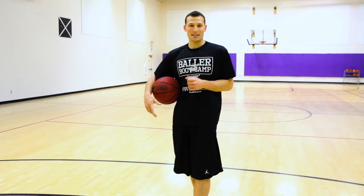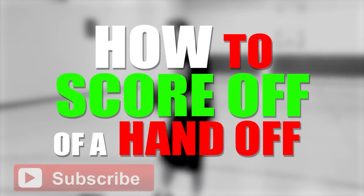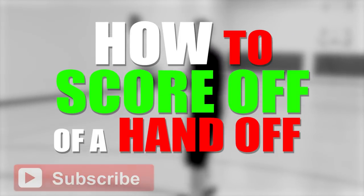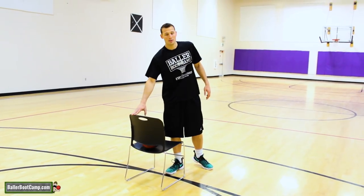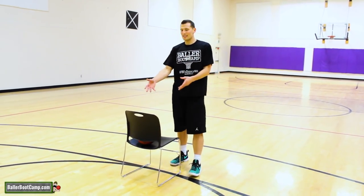So let's go ahead and get right into the video. For this drill, if you don't have a partner, it's no big deal — you can use a chair. If you do have a partner, they can be your handoff guy.